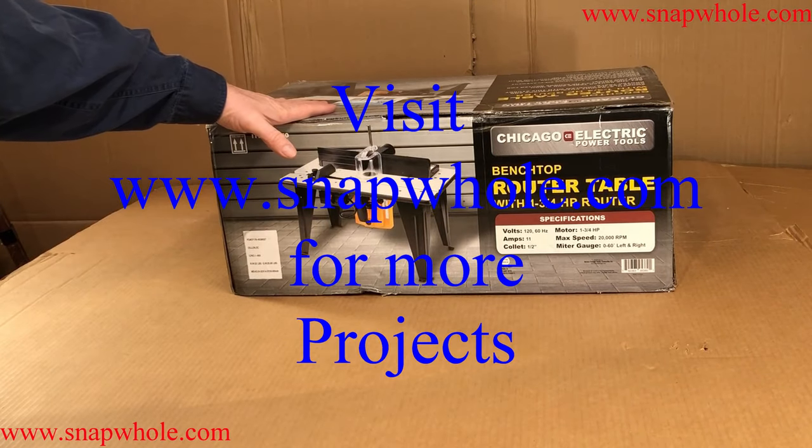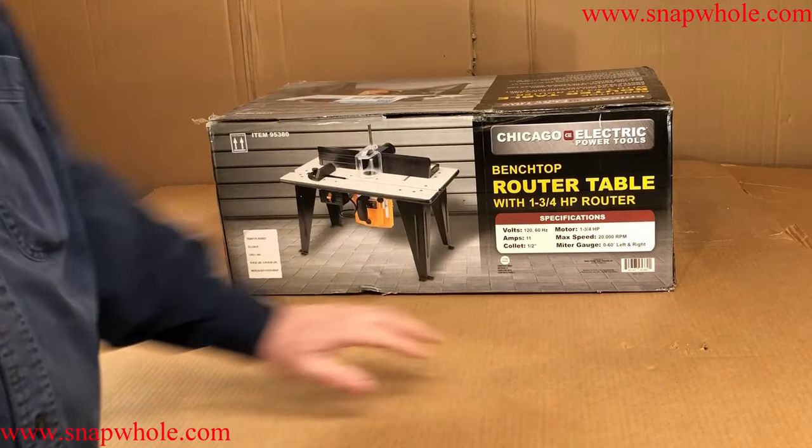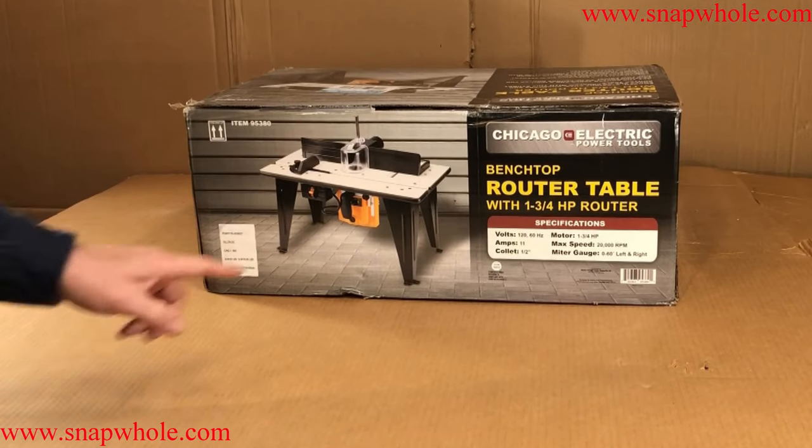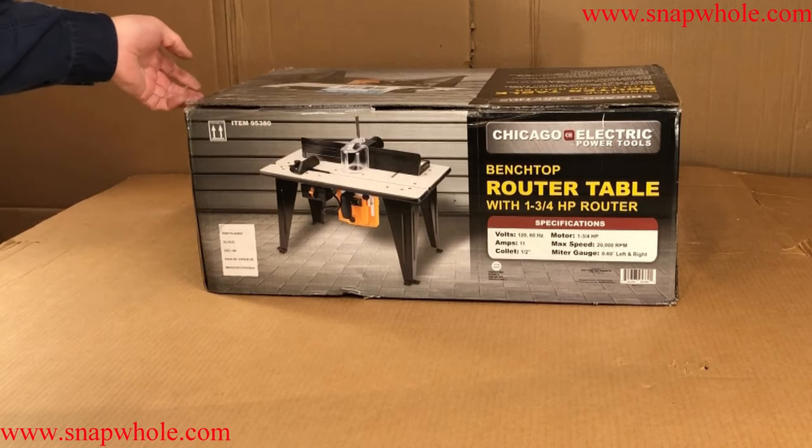Good morning. Today I have the Chicago Electric Benchtop Router Table, 1 and 3/4 horsepower router. It's got a half-inch collet, item 95380. So let's dive right in.